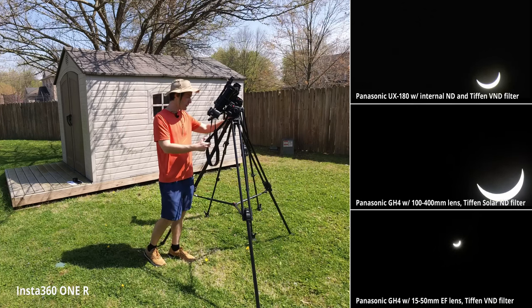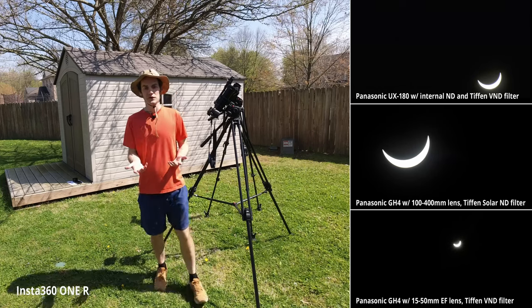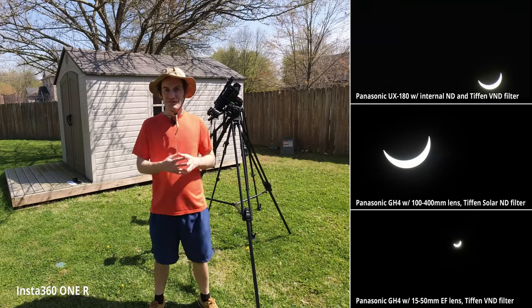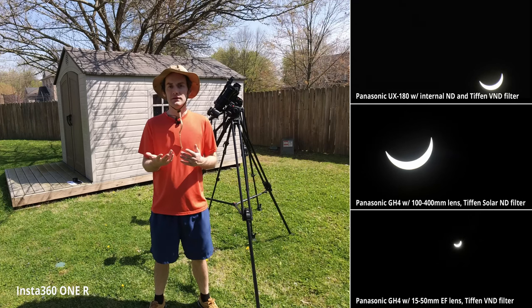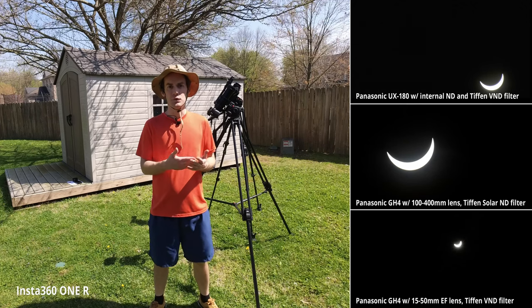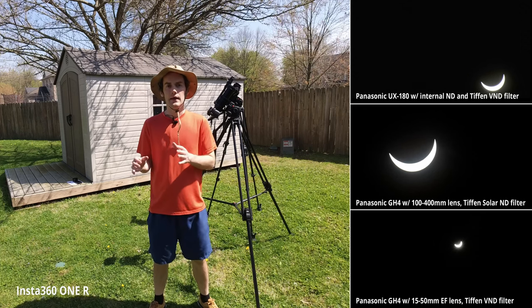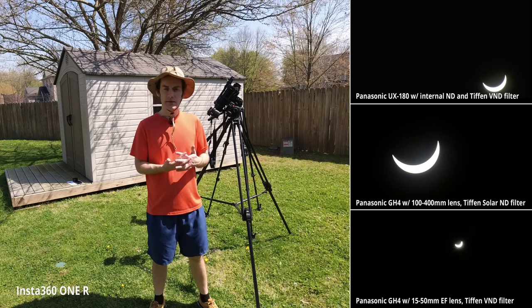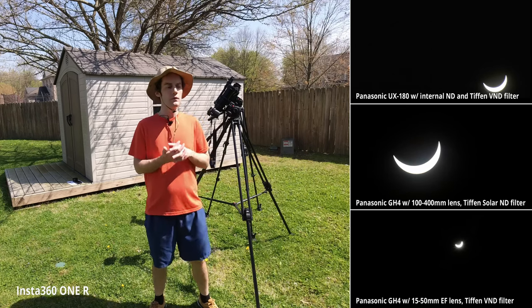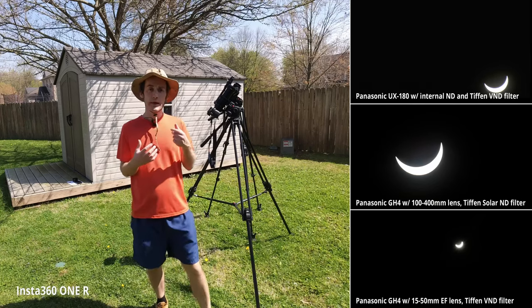This lens was perfect for the pictures I needed, but I was not expecting to take that filter off during totality. I've never experienced that firsthand behind the camera during an eclipse — just a learning moment, I suppose. This is the second eclipse I've been involved in for video production; the last one was in 2017 when I was working for a TV station in Henderson, Kentucky. I was more on the planning and logistics side then, and I don't remember the camera operators saying they had to remove their filters.